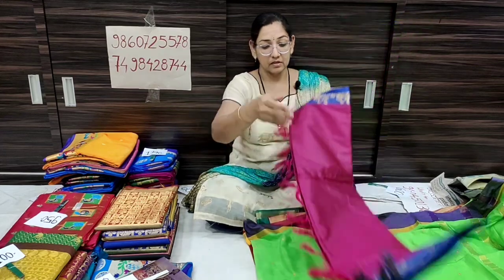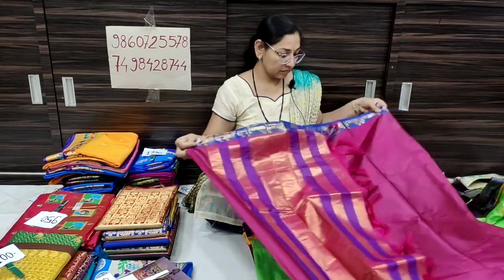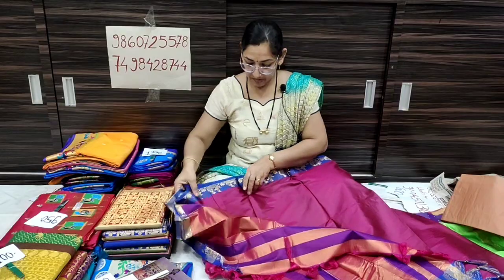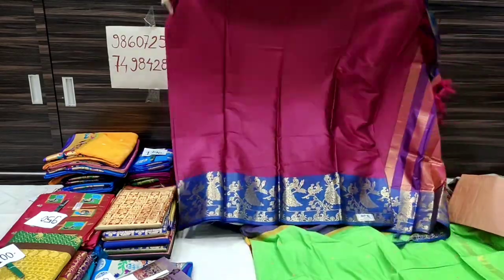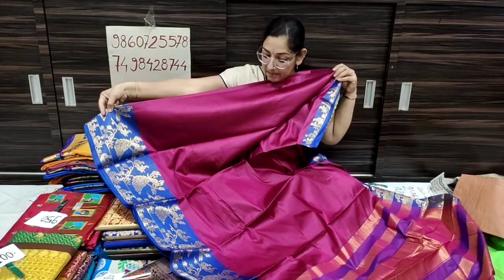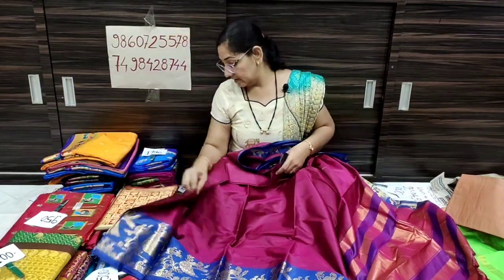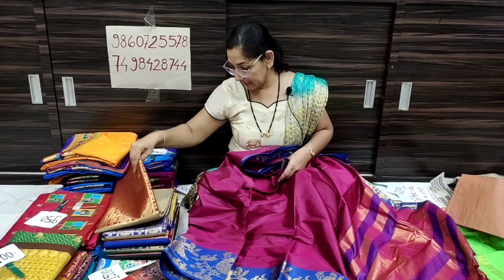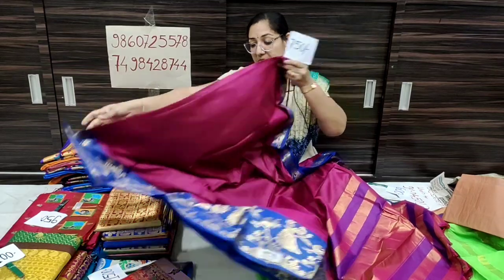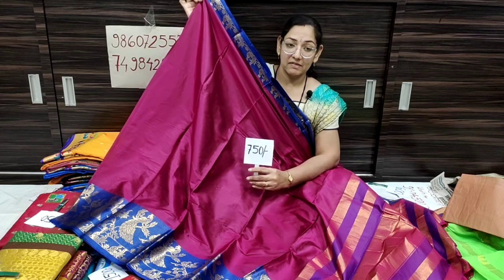This is fresh stock. It is a simple golden zari, blouse piece, broad border, jacquard border. It is pink color in contrast with blue color, with a blouse piece included. The price is 750 rupees, shipping free all over India. It is a single piece.